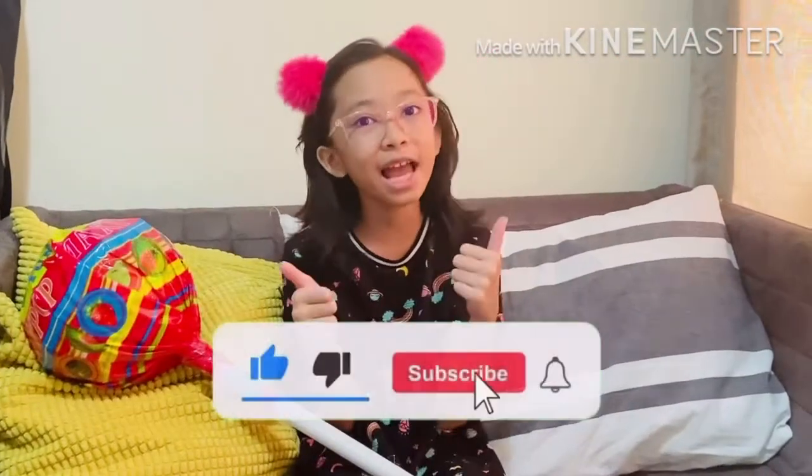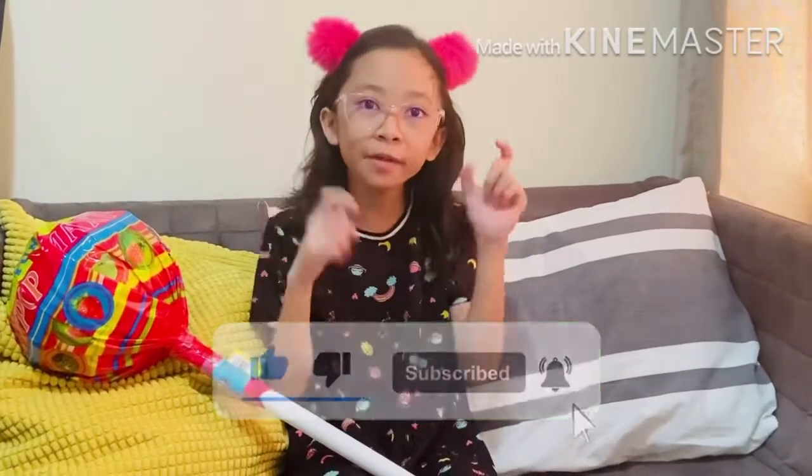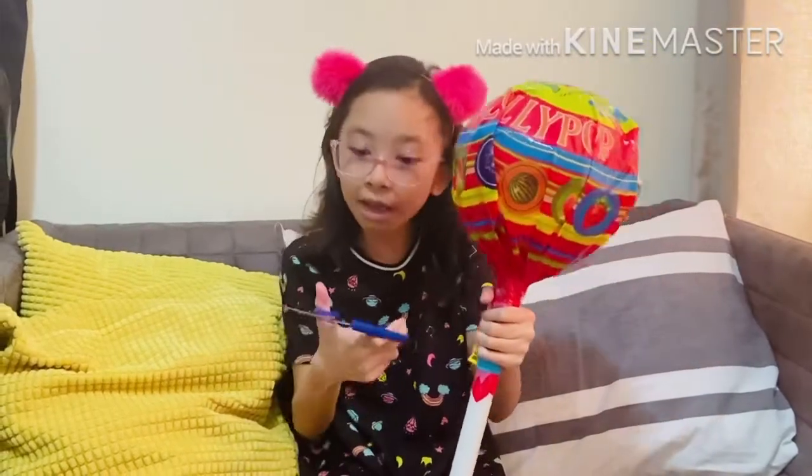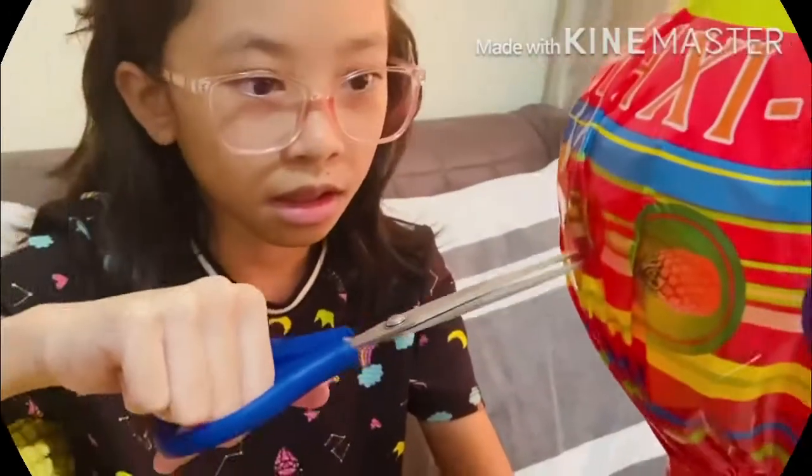Before we start opening, don't forget to like and subscribe and turn on post notifications to never miss out on other videos like this. The things I'll be needing are the large lollipop and a pair of scissors. So what are we waiting for? Let's get started!